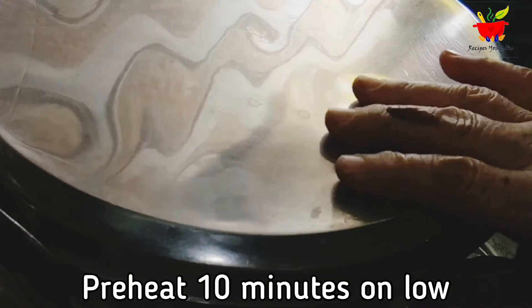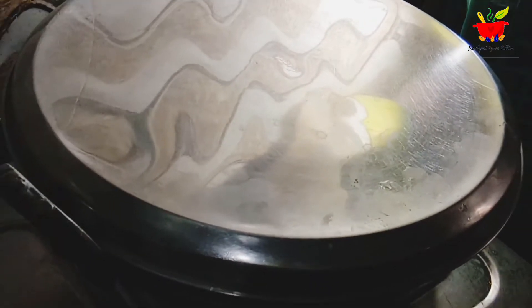To preheat our kadhai, we will keep a stand inside and keep it covered to preheat for 10 minutes on low.